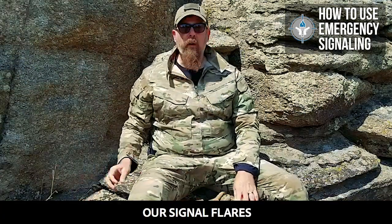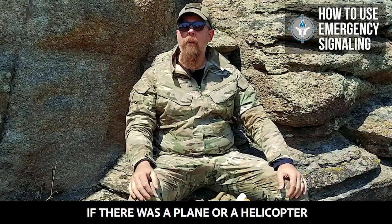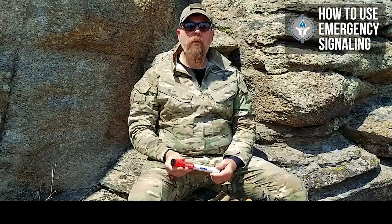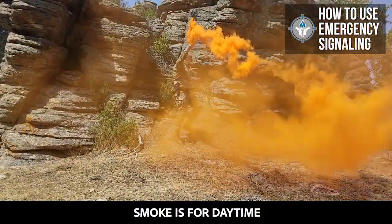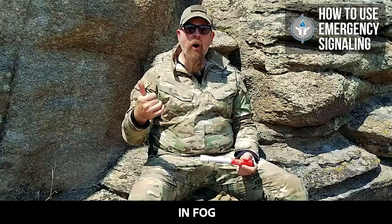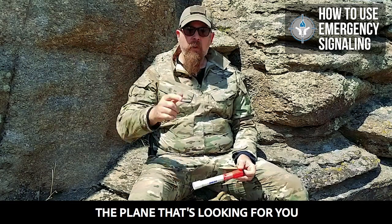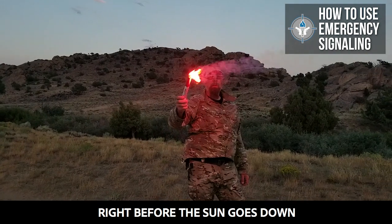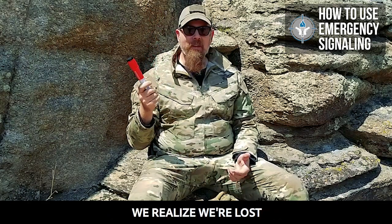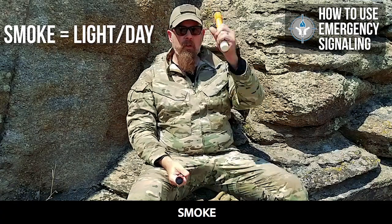When do we ignite our signal flares or our smoke? Right now it's super bright and beautiful. If there was a plane or a helicopter searching for me, or maybe I'm on the side of a mountain and I can see trucks driving — what are they going to see easier, the flare or the smoke? Well, obviously smoke. Smoke is for daytime, really bright light, because it will stand out. What about in fog, snowstorms, darkness? At dusk when a plane makes one last pass right before the sun goes down, you light the flare and wave it. We don't do this right when we realize we're lost — you wait until somebody's actually looking for you. Flare when it's dark or bad visibility, smoke when it's light daytime.